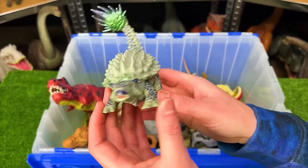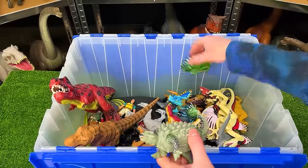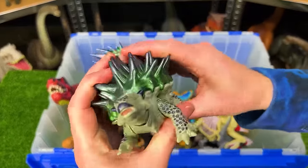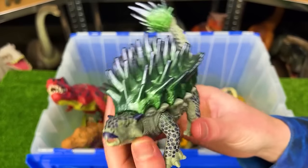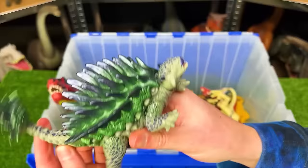Here is a vintage Jurassic World Ankylosaurus figure. I believe the figure actually has an additional shell. You can put it right on top of the dinosaur for additional armor. This is a special edition Ankylosaurus figure. It's really cool.